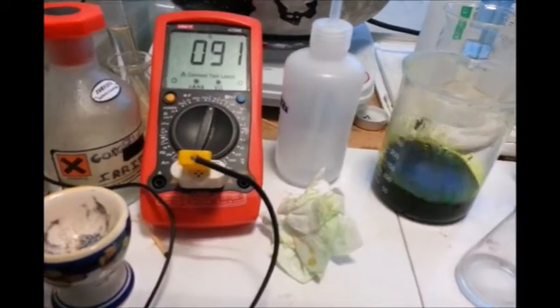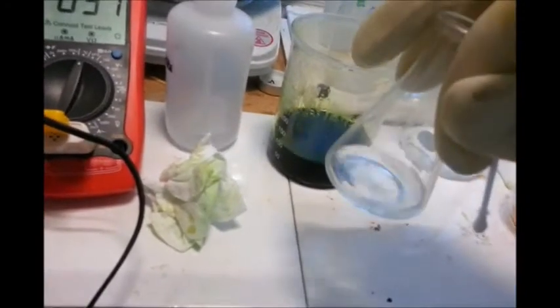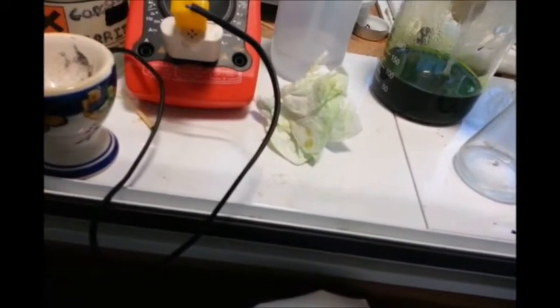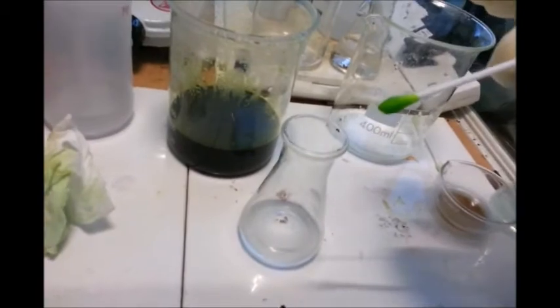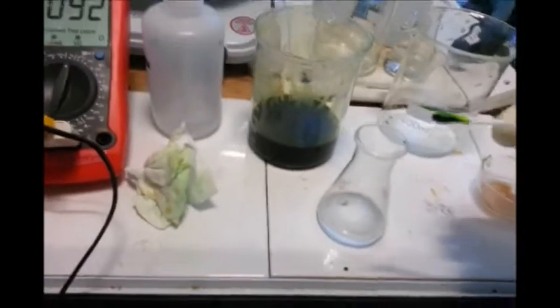So now, just to check there's gold in there, I'm going to do a gold test using what's in here, which is tin fluoride, and if it works it should go a black sort of colour. As you can see there, a nice green colour. I shall just dip the tip in here. And as you can see it's gone jet black, which means there's a lot of gold in there.